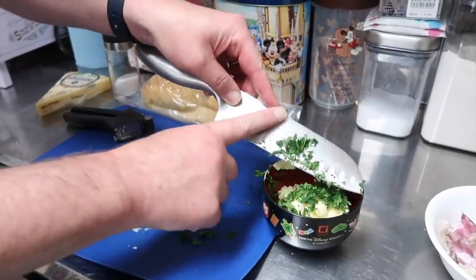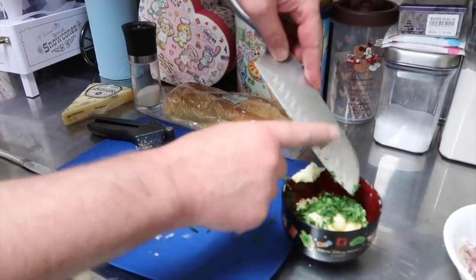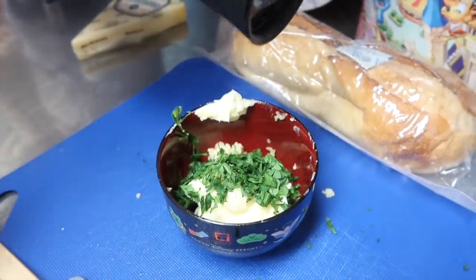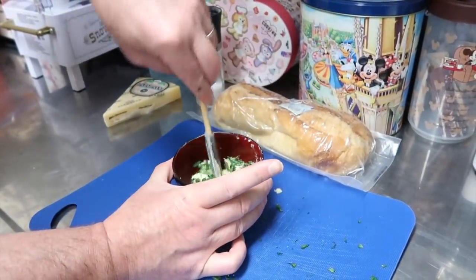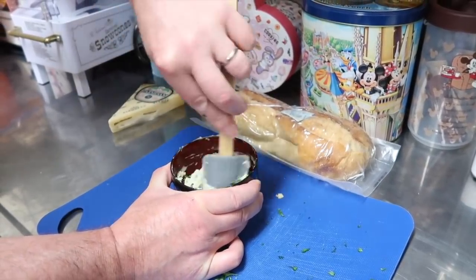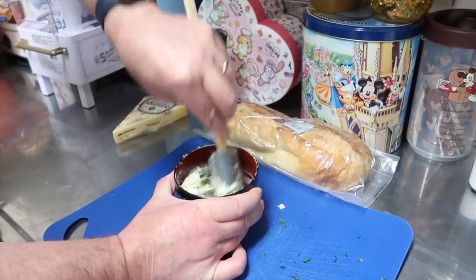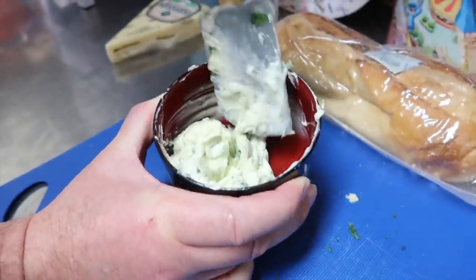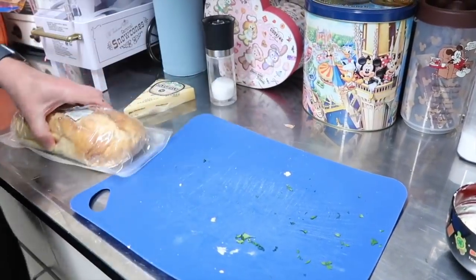We still have to grate the cheese — we'll do that at the end since that's the last thing that goes on. Next we're just going to twist in a little bit of salt — not a whole lot — and then we're going to mix all of this together: the garlic, the butter, the Italian parsley, and a little bit of salt. Oh my gosh, that looks delicious — it's a nice spread, you could put it on any bread. It looks like cream cheese!